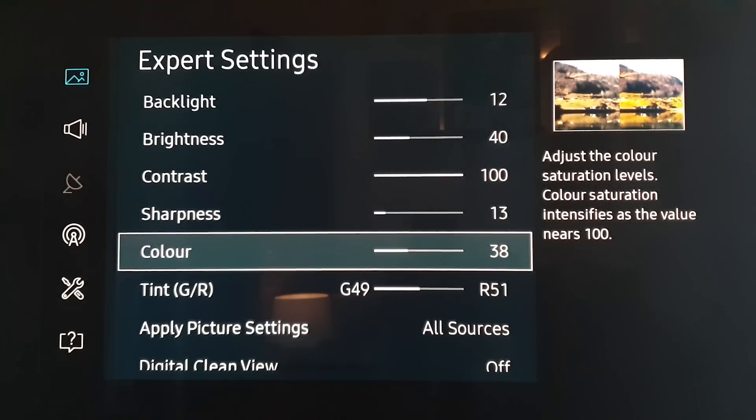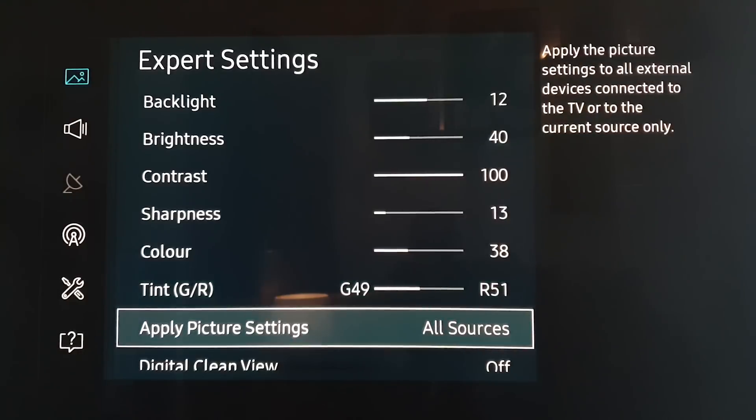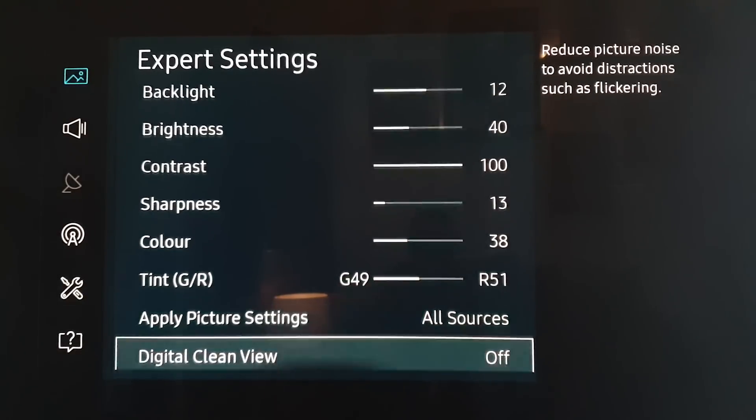I noticed that some of the greens were off, so I've changed the green and red tint a little as well. On the colour I've notched that down — I may put it up and down a little bit, I need to play with that, but around there is fine for me. With the tint, I've moved that to 49 and then 51. I just found things were a little bit too green, so I've changed that. It's applied on all sources.